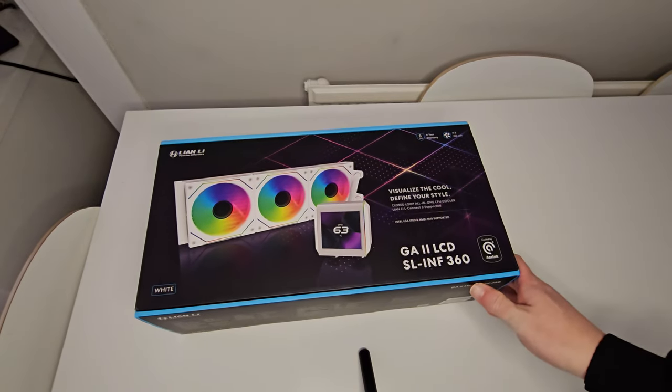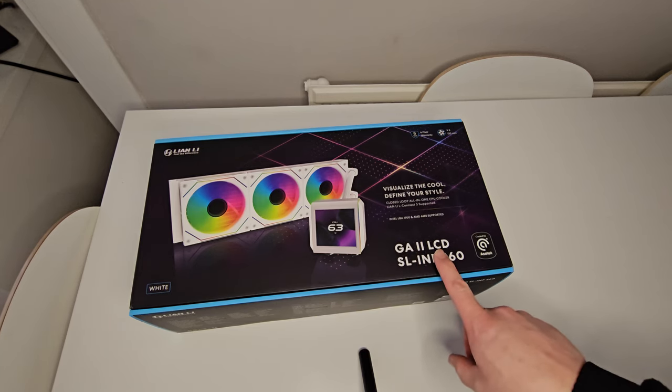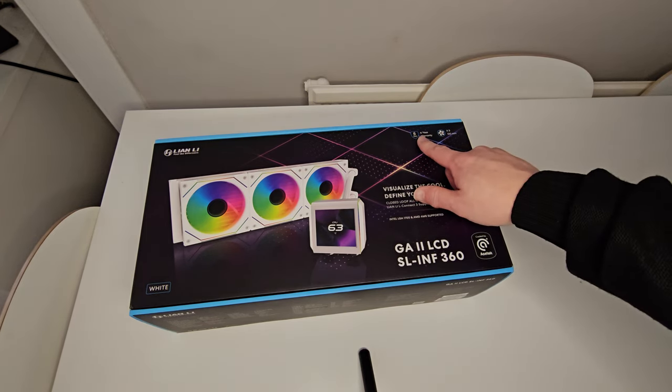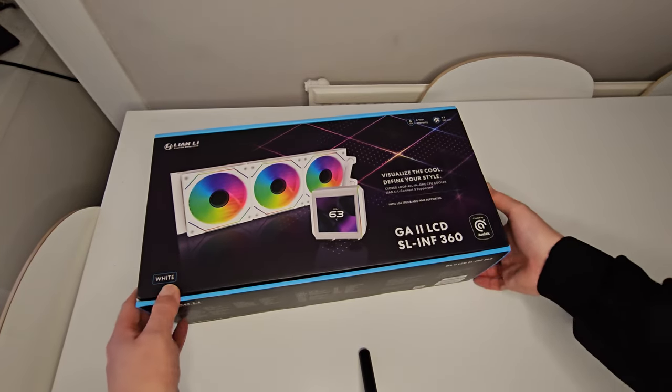So here's the box for the Lian Li Galahad 2 LCD SL Infinity 360. You can also get this in a different variant with different fans, but it's cooled by an AC tech pump. Up the top here it also tells us it comes with a six year warranty, which is superb in case you have any issues.